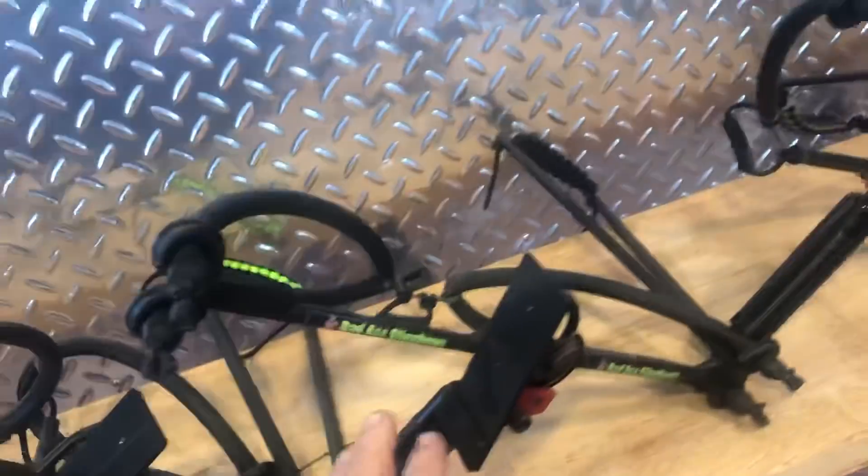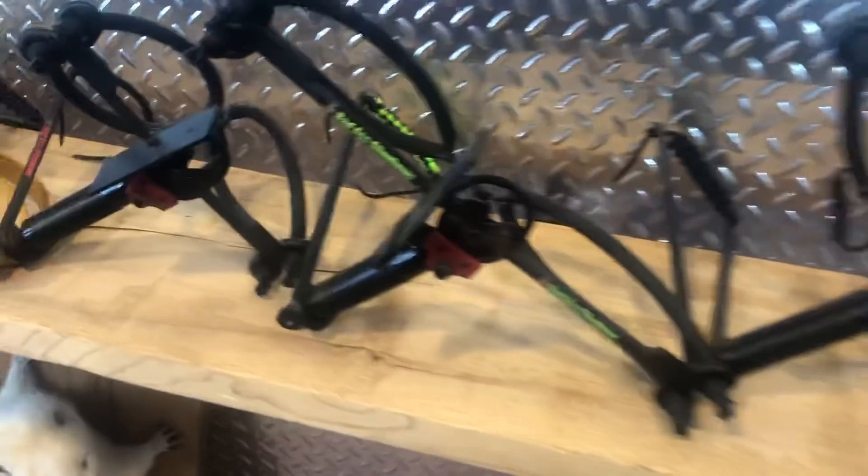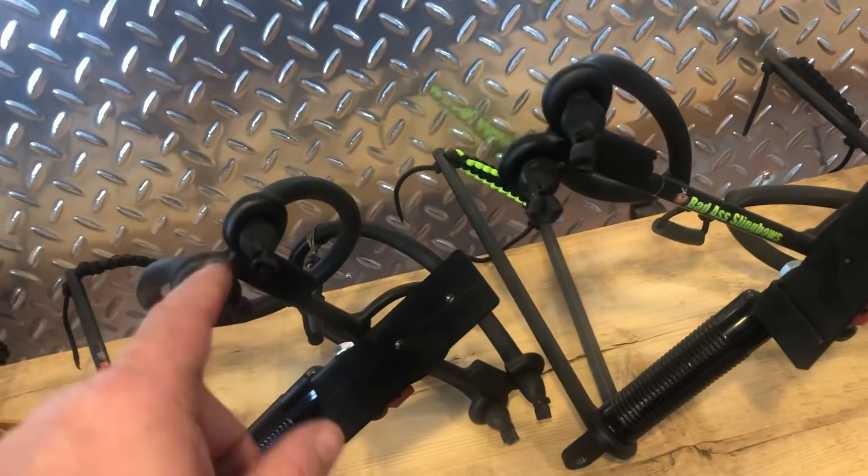Once we did this one, I was just kind of screwing around and made this one — it's a little smaller. So we made the Mini Mag. This one was called the Magnum. This was the Mini Mag, Bow Fisher Beast, and Hunter Series.